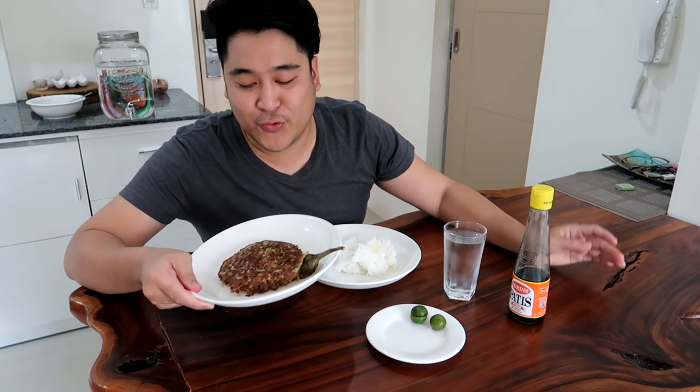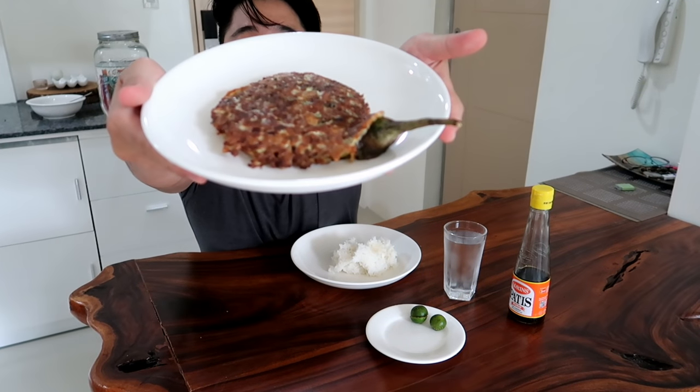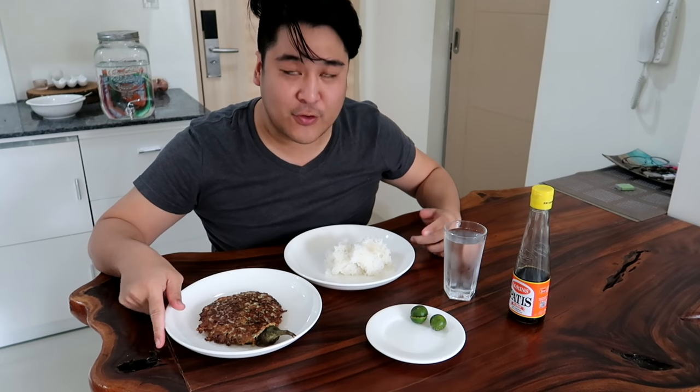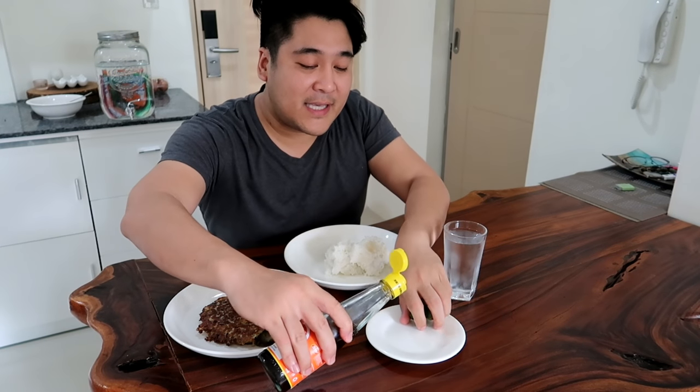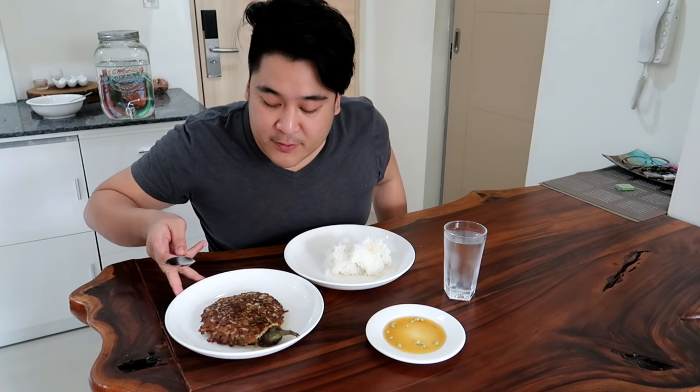Luto na. Ang ating super gorgeous tortang talong. Look at that. So ito talaga yung super duper favorite ko. 2 o'clock na ng hapag ngayon, I haven't eaten all day, so I'm really really hungry. But before that, meron tayong patis — dapat ito ang sausawan nito. Ano ba yung sausawan na gusto nyo? Ako, patis, kalamansi. So itong tortang talong natin, pinapalamig ko ng konti — I have to let it cool down a little bit. Yung rice din natin.